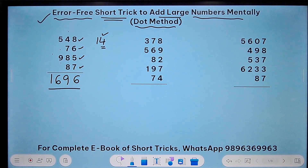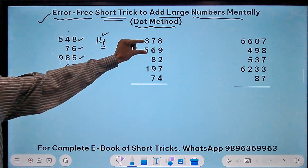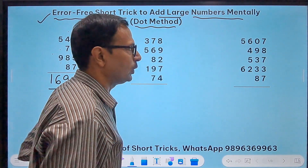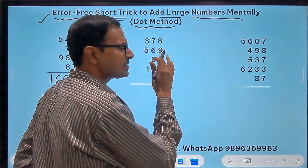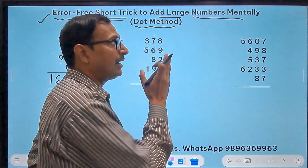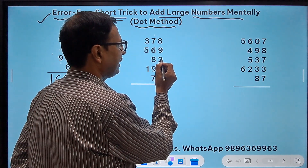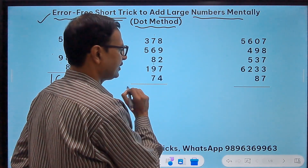In the second question we have 5 numbers — 3 of them are 3-digit numbers and 2 are 2-digit numbers. The method remains the same; we will increase the speed slowly. 8 plus 9 is 17 — so 7, put a dot immediately. As soon as you get a number more than 10, retain the unit digit in mind and put a dot in the previous column. So 8 plus 9 is 17: 7 and a dot. 7 plus 2 is 9, 9 plus 7 is 16 — so 6. 6 plus 4 is 10 — a dot and a 0.